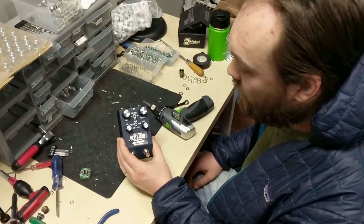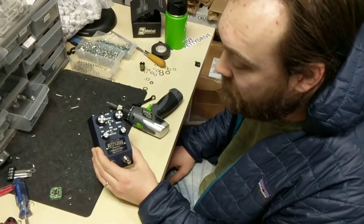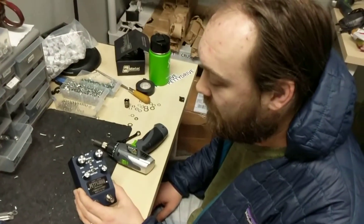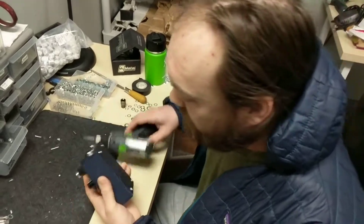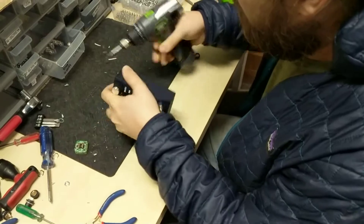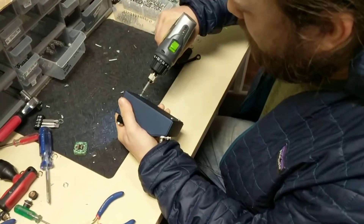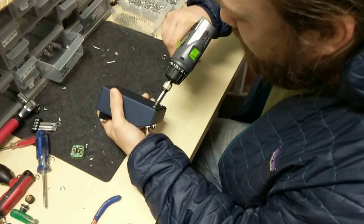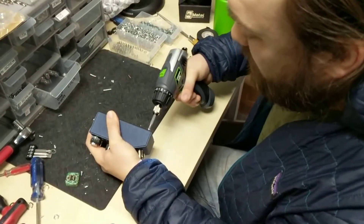Hey guys, I'm gonna show you how to swap out the standard chip in your filter to a discrete op-amp upgrade to make it a deluxe. First thing we're gonna do is take off the back. It's really handy if you have an electric screw gun here, but they are short and will not take very long.